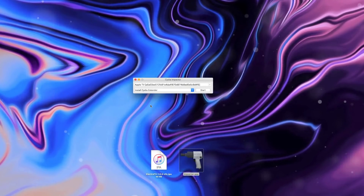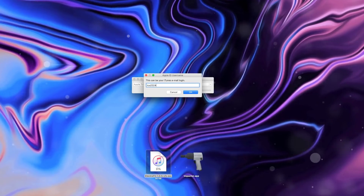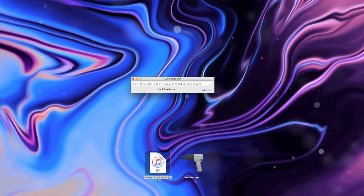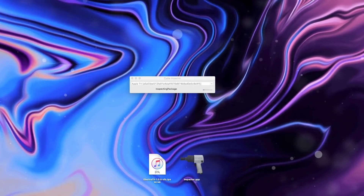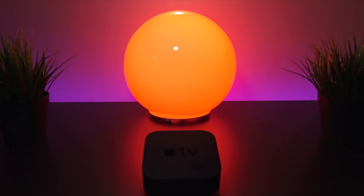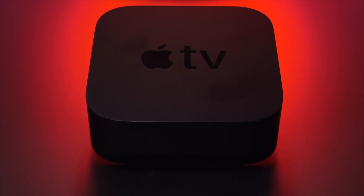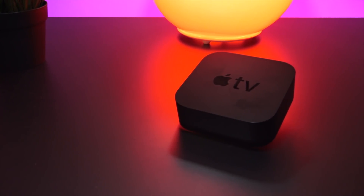Just like with iPhones, we're going to sideload the Electra jailbreak utility onto our Apple TV by dragging the IPA file onto Cydia Impactor, then entering our Apple ID and password and letting it install. I would highly advise turning off two-factor authentication on your Apple ID, or just create a secondary throwaway account with it disabled. You can still do this with 2FA enabled but it requires an extra step and an app-specific password. The jailbreak utility is signed using the free 7-day certificate Apple grants all Apple IDs.